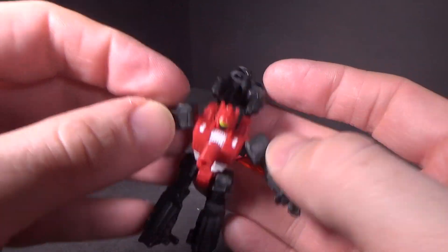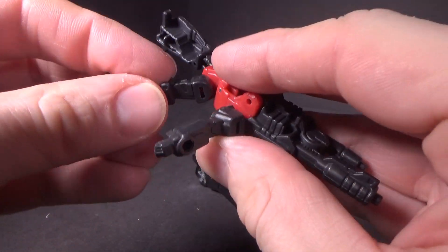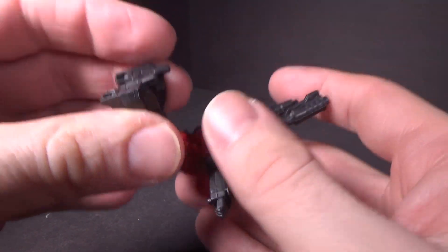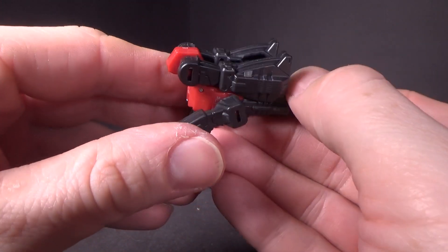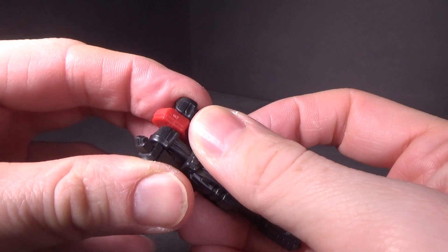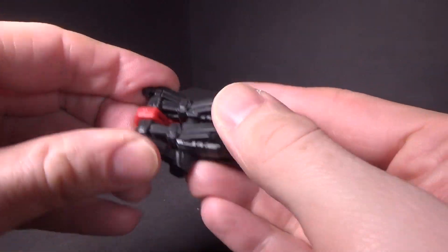It's fine. Transforming him is pretty easy — just line up the pegs there, then tab the arms into the hips, and you've got a gun.